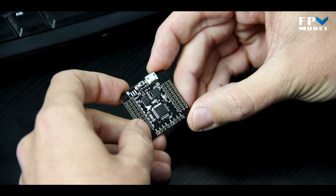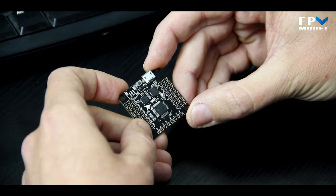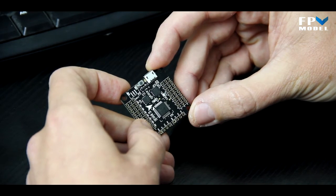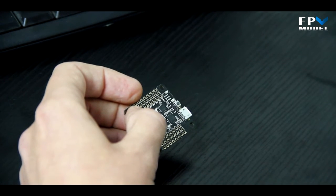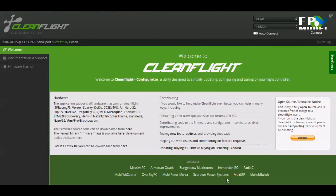Let's go ahead and start by answering one of the most common questions we've been getting as people receive this board: how do I flash the firmware? Let me set up the screen recorder so we can put this in the video.